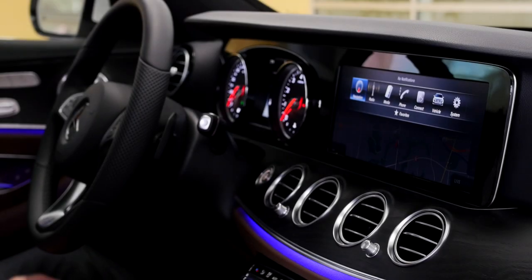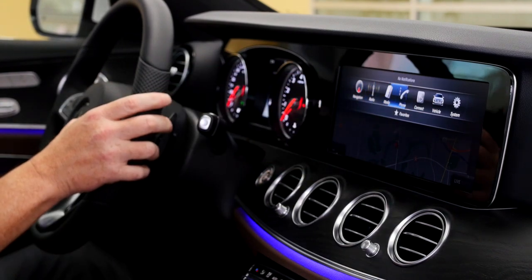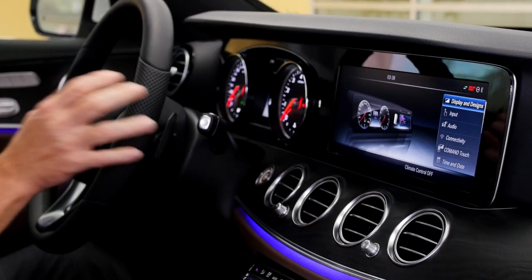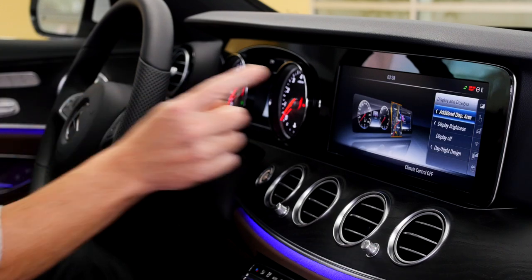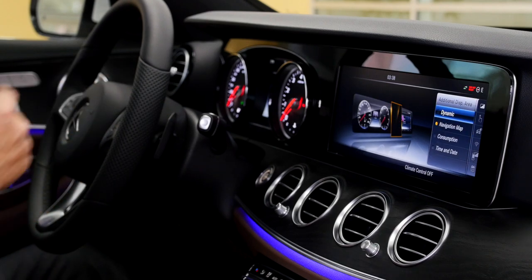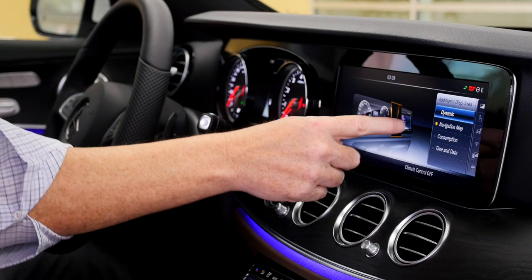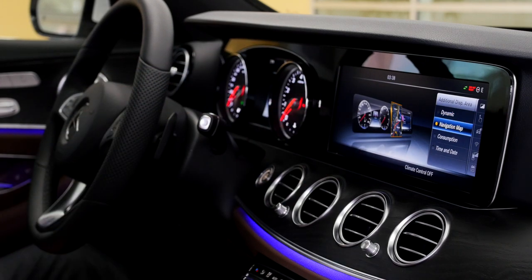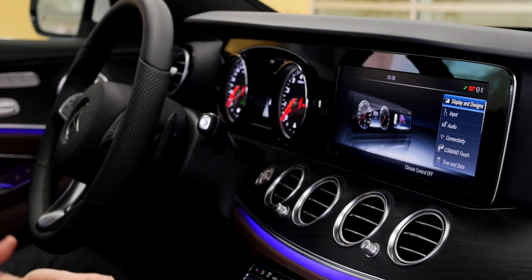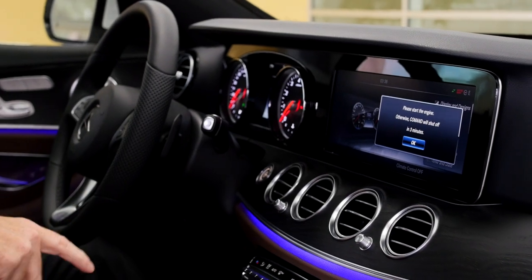Let me show you a really cool feature you can do with this massive screen in the cabin. You go to the system icon where you can change many different items in the vehicle. The first option highlighted is Display and Design — select that, then Additional Map Area. You can set it to Dynamic, which gives you a combination of different information. I really like putting the navigation map right there. You've got hard buttons, digital buttons on screen, a touchpad, and a roller — multiple ways to control everything.